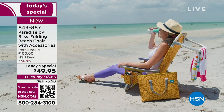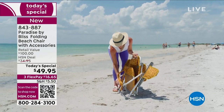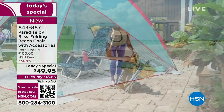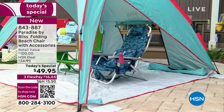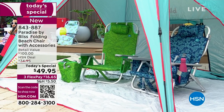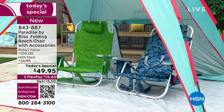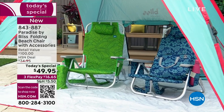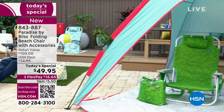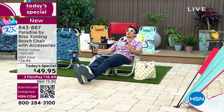Five different reclining positions all the way to the all the way back position, and the height of this is just perfect. You're able to put your feet in the sand, you're able to put your feet in the water. Or if you have a tent, it's not too big to fit in the tent. Also, if you go to any outdoor concerts in the summertime or outdoor plays, you can't bring a big chair. You have to bring a low-profile chair, so now you're going to be able to bring this.